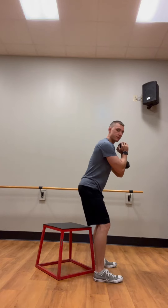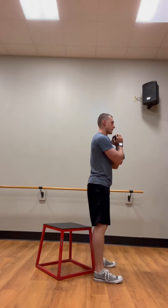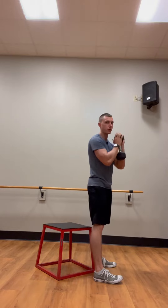Notice how I'm sitting my butt back, weight on my heels. Right when my thighs touch, I'm popping back up. I'm keeping constant tension the whole time — I'm not just rocking back and standing up all loosey-goosey. I'm pushing my butt back, I still have tension in my legs. Right when my thighs touch, I'm popping back up.